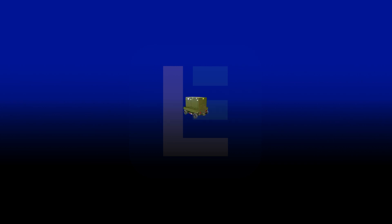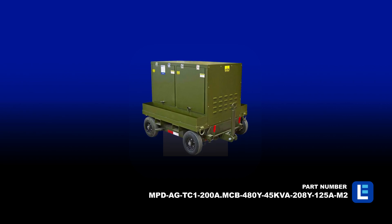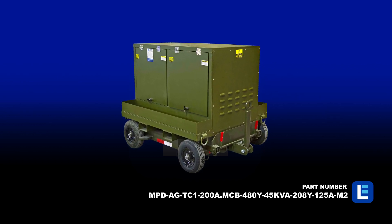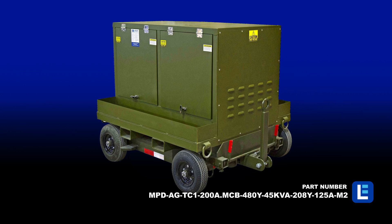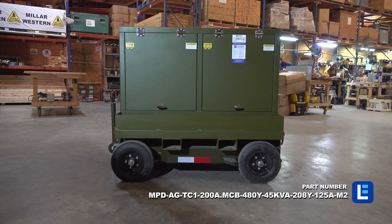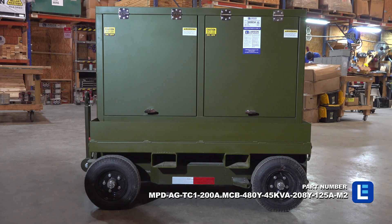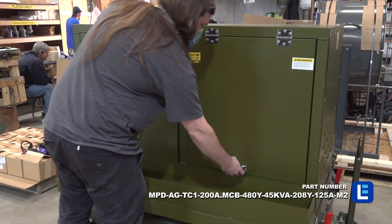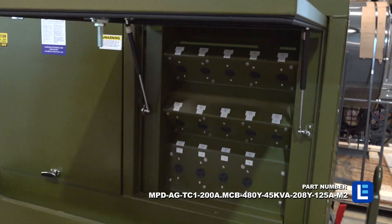The Larson Electronics 45kVA Portable Power Distribution Station converts 3-phase 480-volt AC electrical current to 3-phase 208Y and 120-volt AC. Secured to an AGE trailer, this unit provides operators the ability to safely tap into and distribute 480-volt AC power from a variety of sources, including generators and direct grid power.